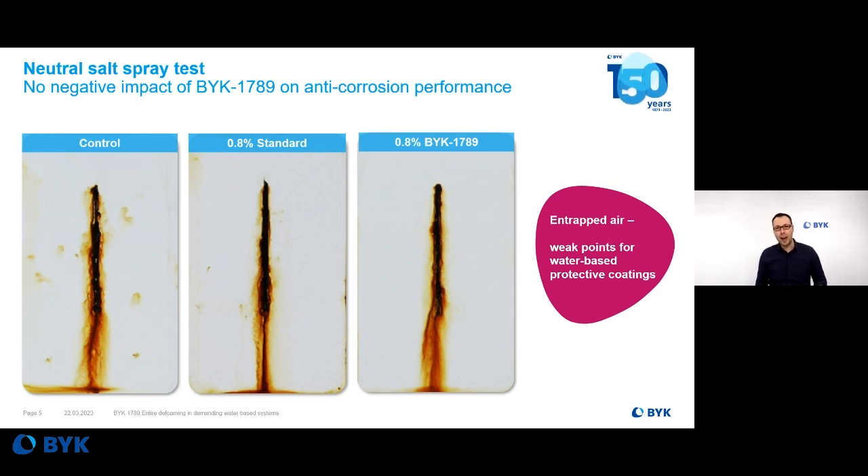Since you need a defoamer anyway, it's worth taking a look at BIRC 7089, which may improve your salt spray resistance and your degree of rusting.